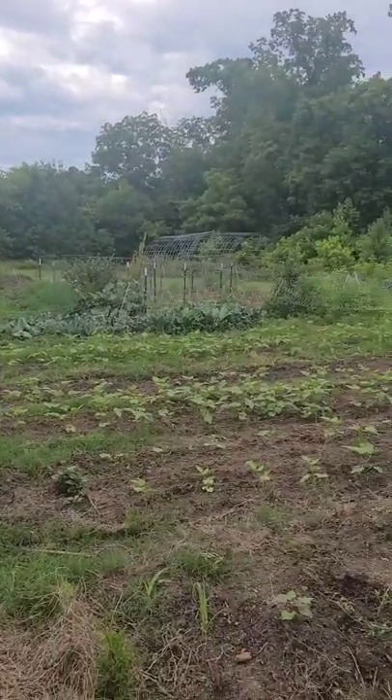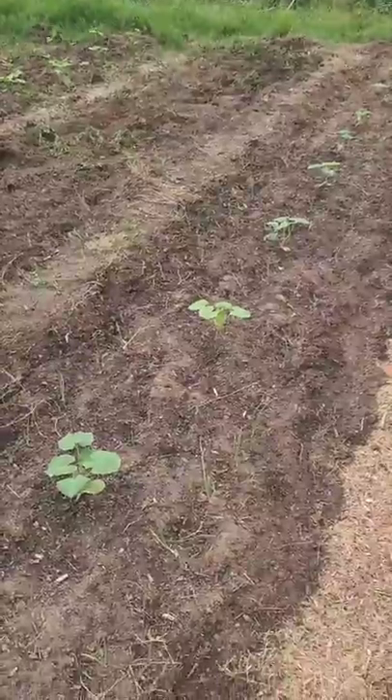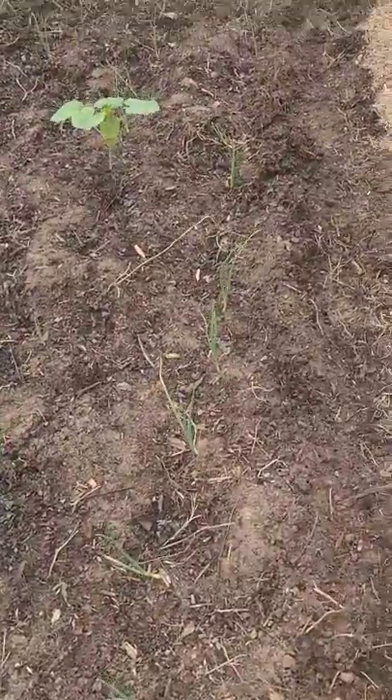It is June 3rd. Let me show you what I'm growing in the garden. In this first bed here, we've got spaghetti squash in the middle and onions along the outside.